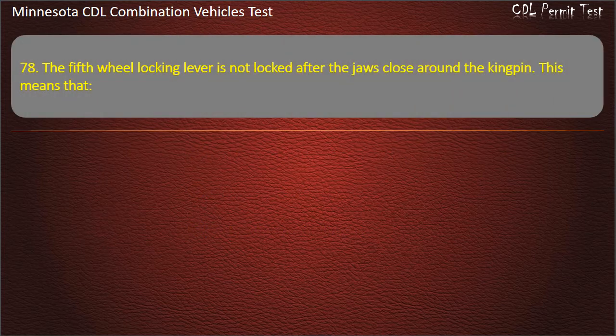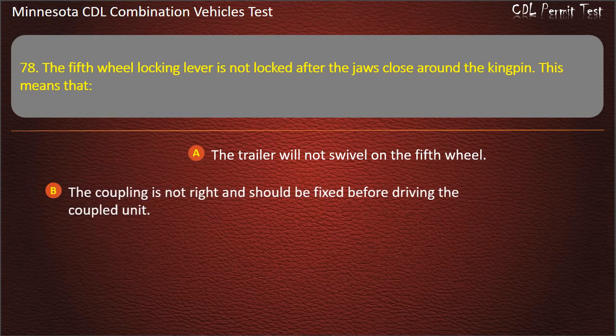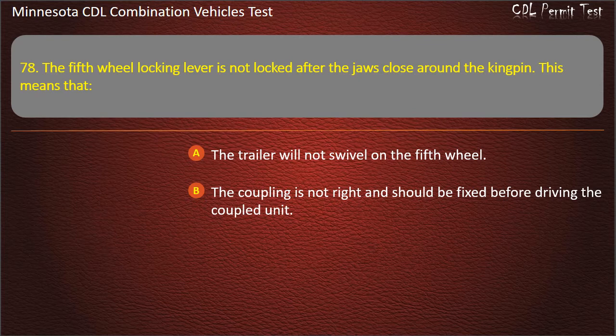Question 78: The fifth wheel locking lever is not locked after the jaws close around the kingpin. This means that — the trailer will not swivel on the fifth wheel; the coupling is not right and should be fixed before driving the coupled unit; or the parking lock is off and may drive away. Answer: The coupling is not right and should be fixed before driving the coupled unit.